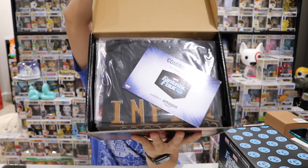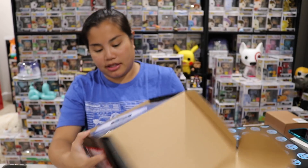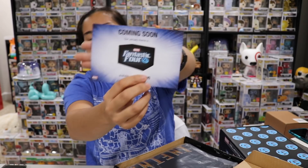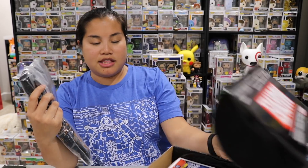Alright, here we go. Once you cut the tape and you open up the box, this is what you're going to see. I kind of looked at the spoilers only a little bit - it's promoting the next month's box, which is right here next to me. Let's do the shirt first because in this box, we all know that the Funko Pop is what we're going for.